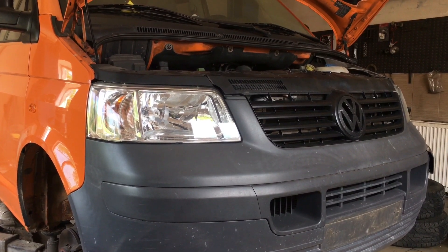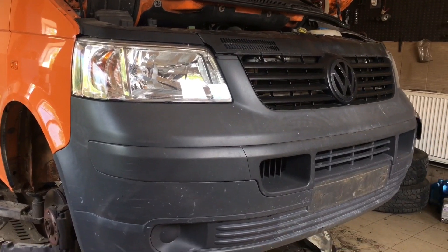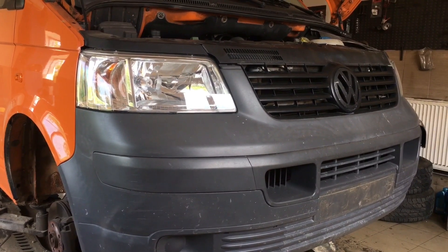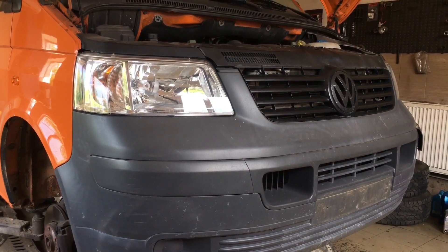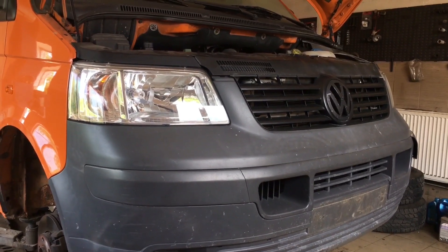Hi guys, in this video I'm going to show you how to remove the front bumper on a Volkswagen Transporter T5. It's not the easiest — it's a little bit over-engineered, as most German cars — but I'm going to show you the steps.